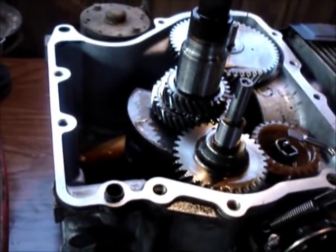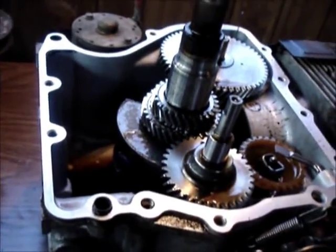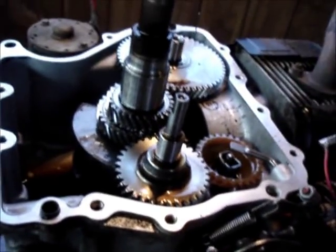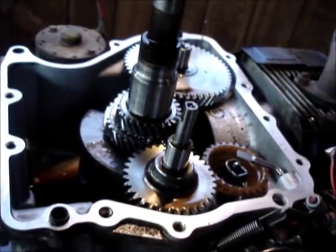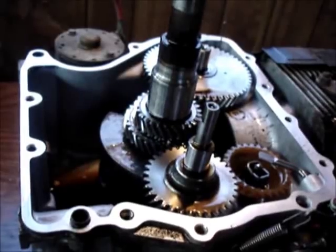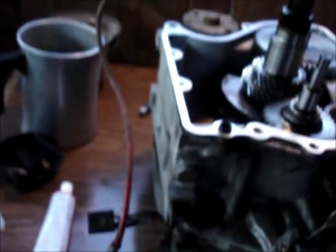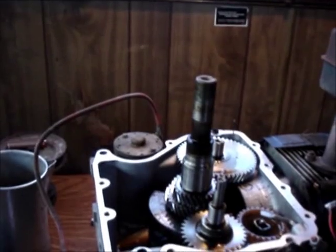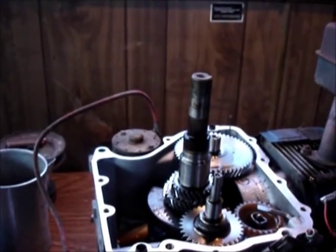No guarantees on this engine that something didn't get damaged when it was racing like hell before when the guy was running it. But I still think it'll be all right. It isn't knocking or anything like that, so I believe she'll be okay once we get her together. I might be able to get this back on the tractor and running yet — it doesn't even take that long to do that.